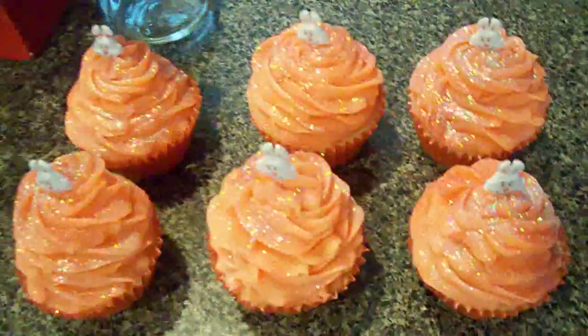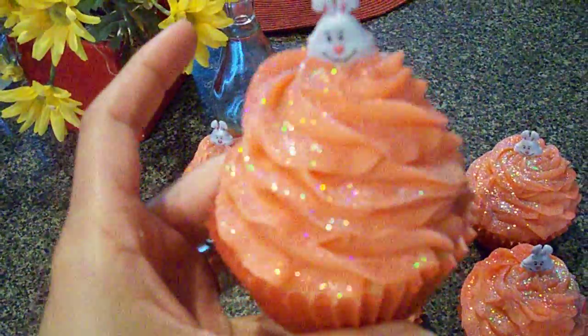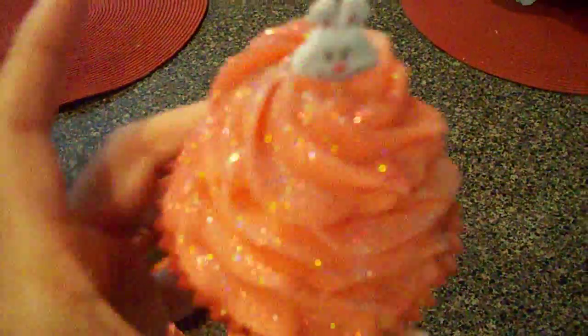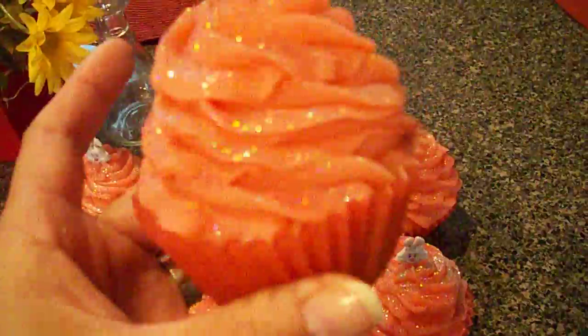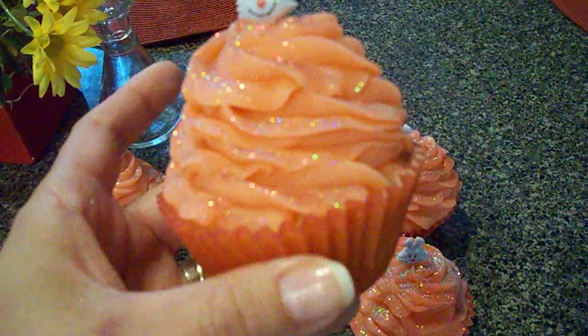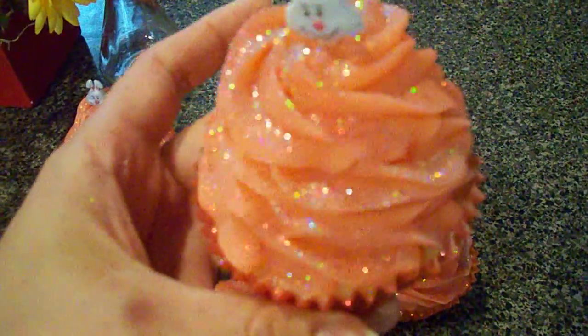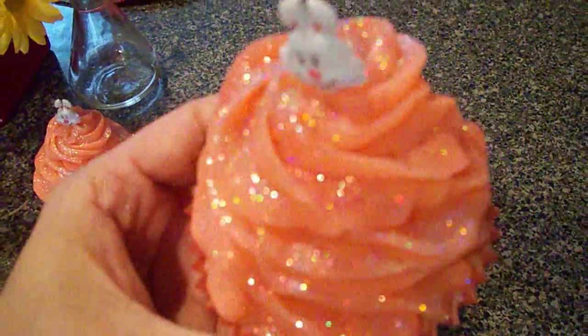Over here I decided to make some cupcakes yesterday, and this one is scented with Apple Mango Tango. I just put a little bunny in there — I thought it was cute. The base is yellow, and then the top is like a hot pink, almost reddish color, and I gave it some red and silver glitters on top.